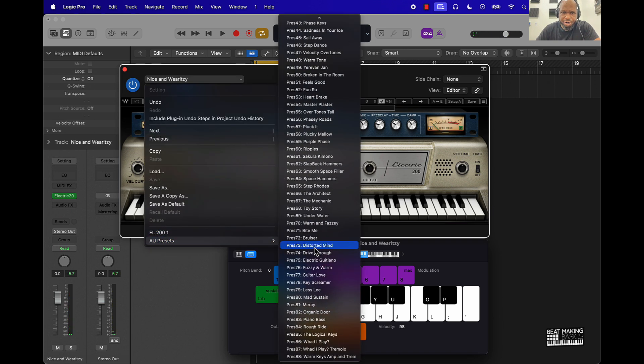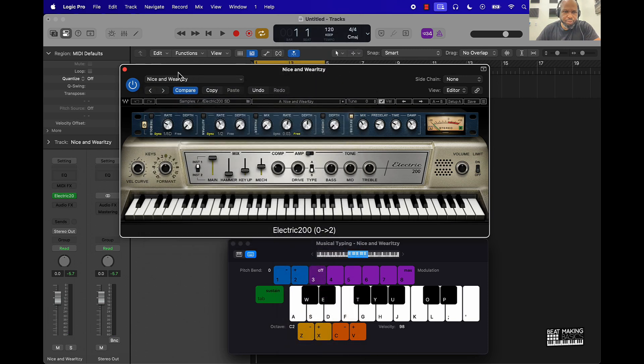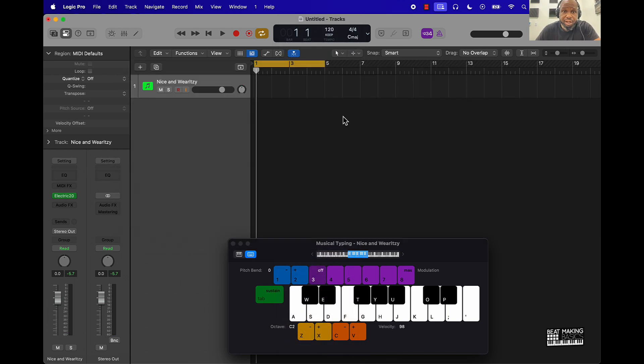Anyway, I'm not going to go through all 88. Just wanted to let y'all know that we got this dope electric piano that you can get. I'll leave a link in the description below if you like this piano and you want to get it and put it into your Logic and implement it into your productions.